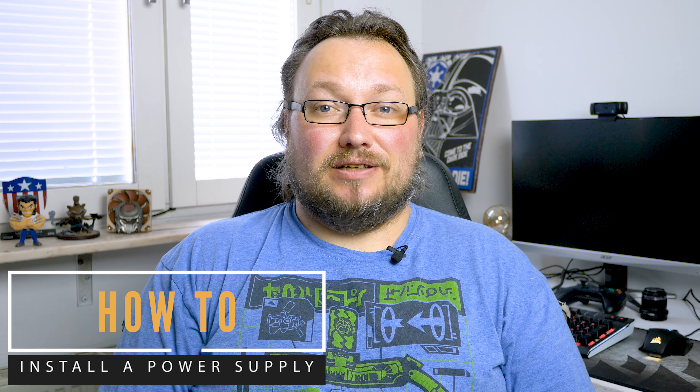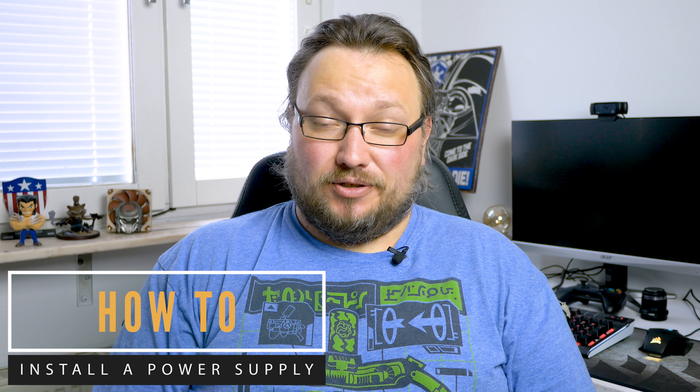Hello and welcome to iGameover channel. In this episode we're going to learn how to install a power supply, or a PSU.